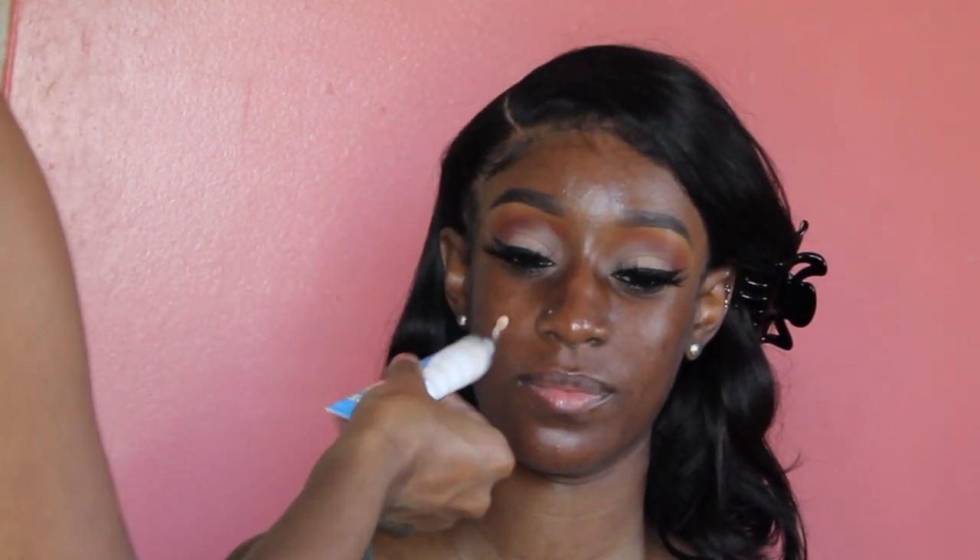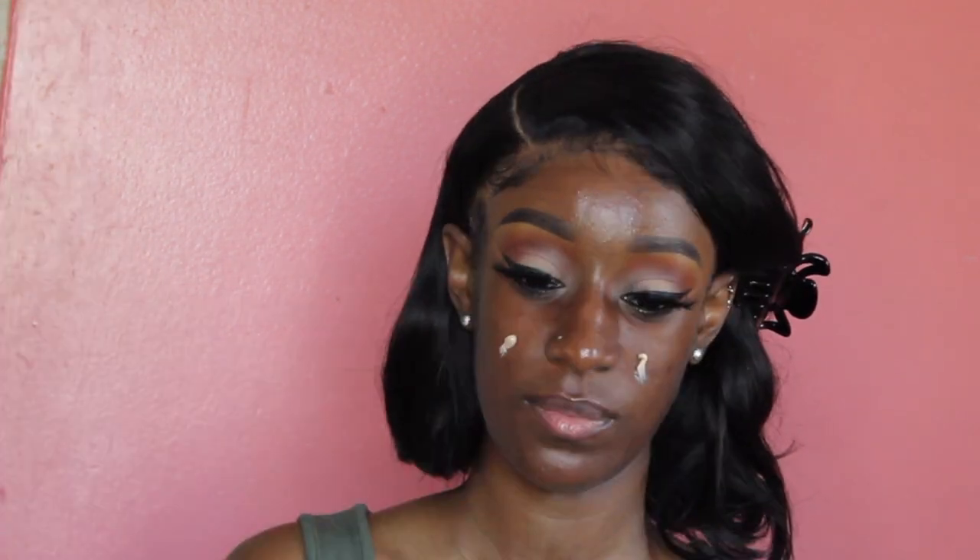For skin prep, I'm going to moisturize her face with the First Aid Beauty Ultra Repair Cream and prime her skin with the Benefit Professional Hydrate.